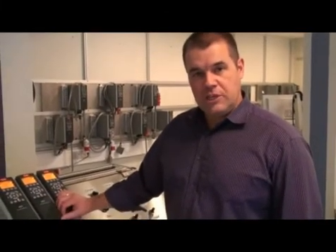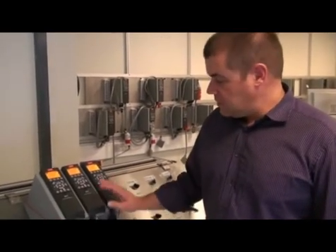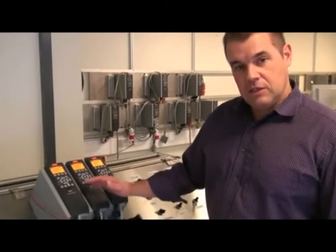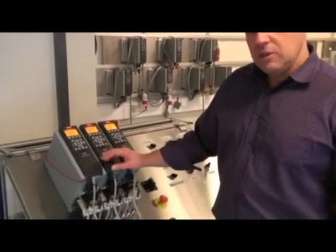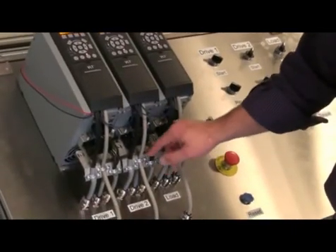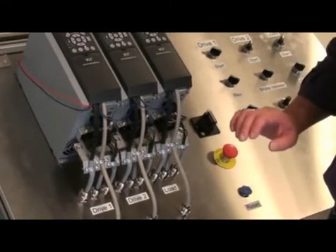On the droop function, we have no communication to tell about the torque on the drives between the drives. The only common signal we have is the start signal and the speed reference. What you see here is only for the MCT10. And what we have here is that we have taken the DC link and put them together on the demo rig.